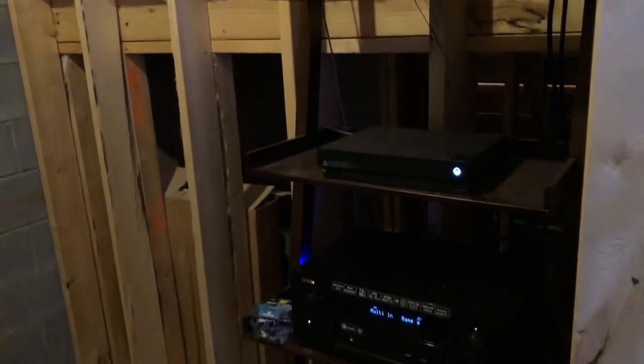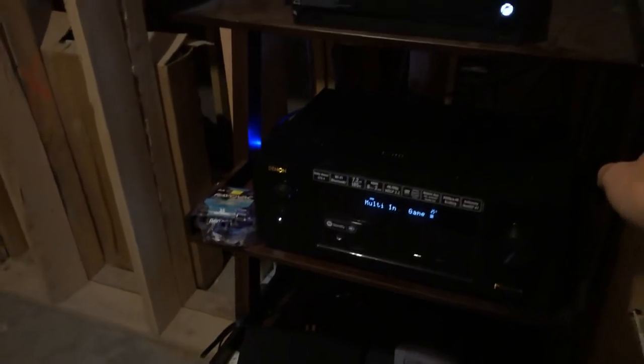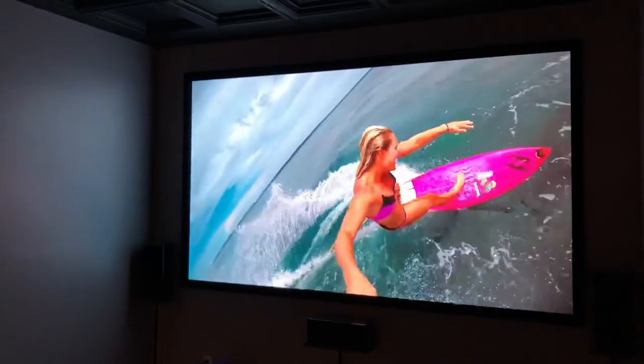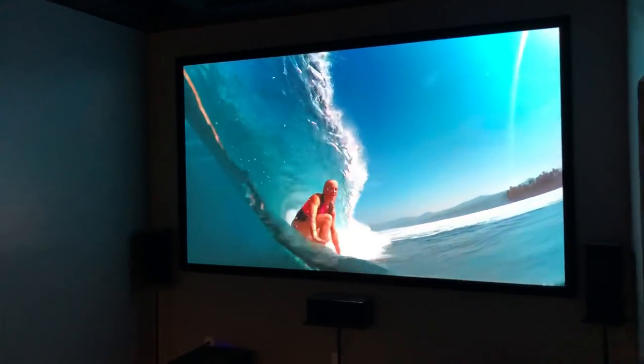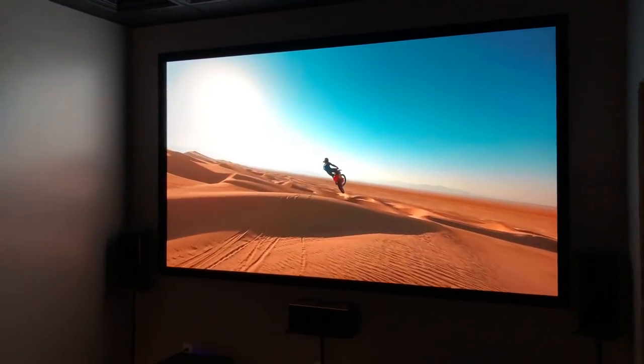In here — I know it's hard to tell — but that will eventually be a Murphy door, a bookshelf door, whatever you want to call it, to house all my electronics. Still a work in progress, but Xbox One X, receiver, etc. The projector in my opinion is excellent. I know there are obviously better ones out there, but I really like it a lot.